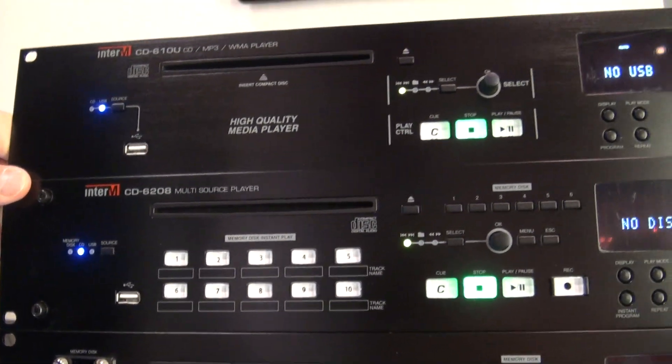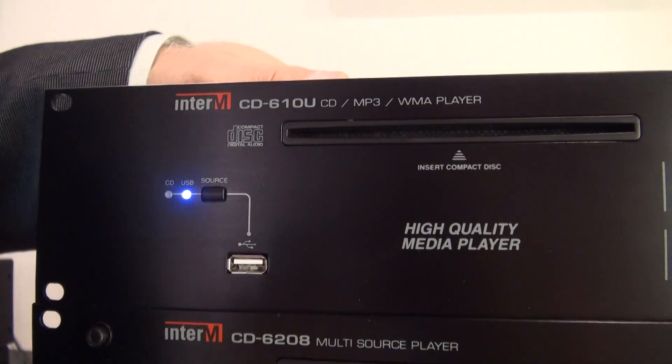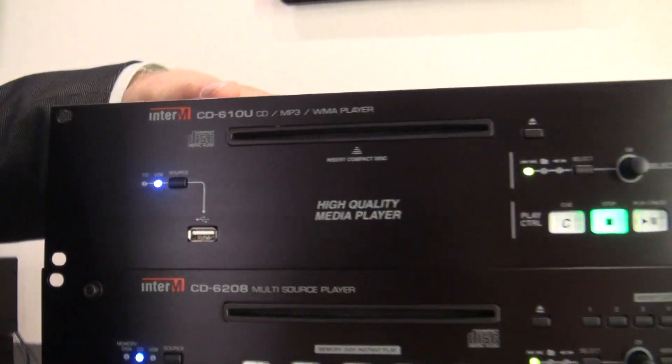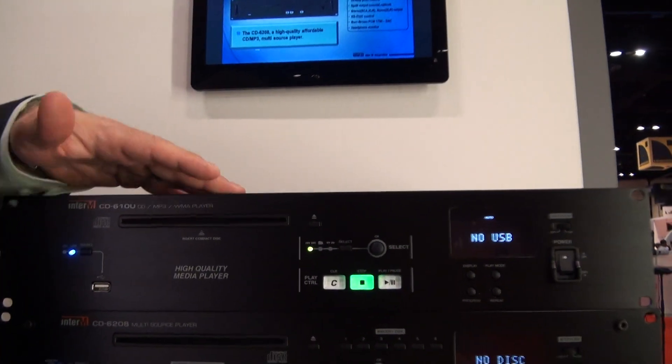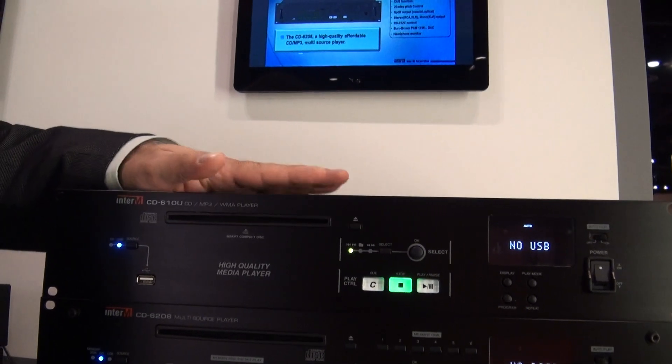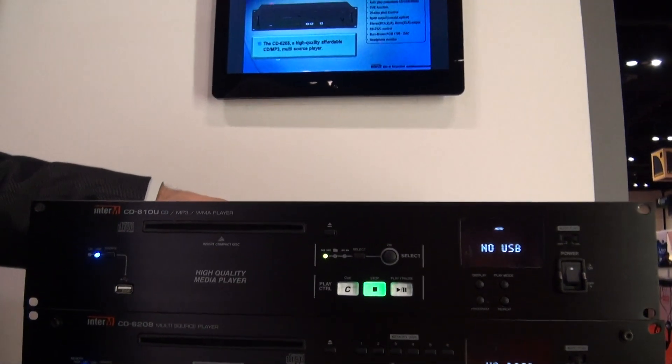Next on the line-up is the CD-610U. For those of you who wanted just a very simple deck capable of playing back music from a USB or a CD, this is the unit. Very simple, straightforward, commercial-grade, very robust and reliable.